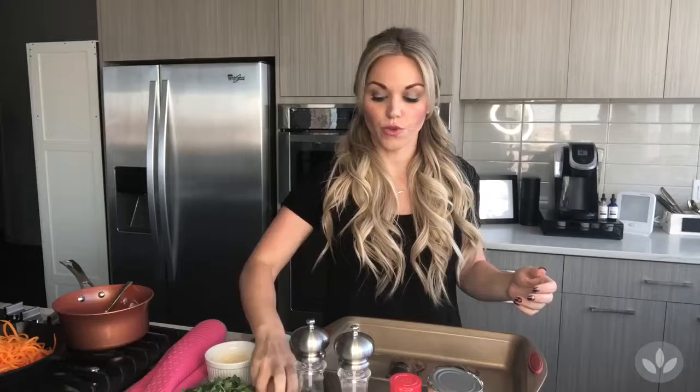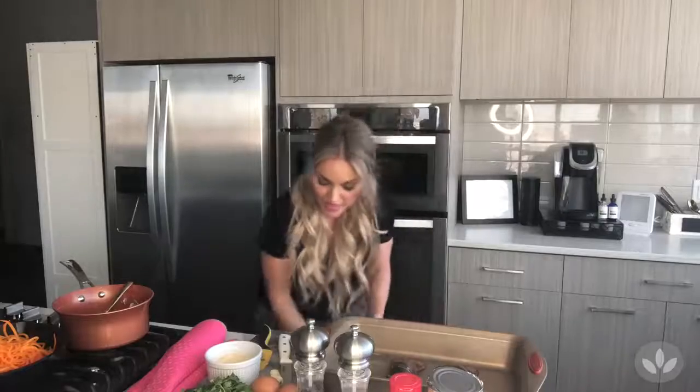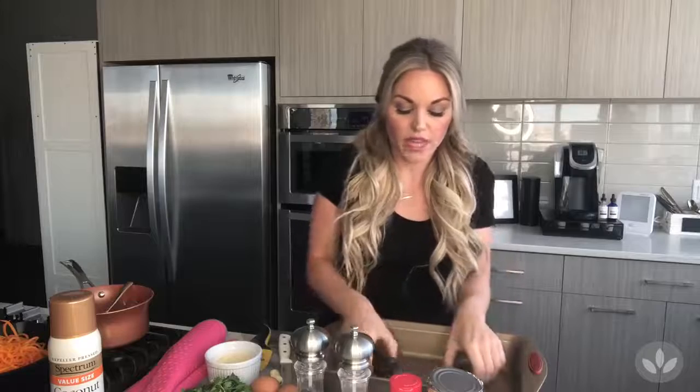A lot of carbonara has an egg, so we will be doing eggs on top. Most carbonaras have bacon, and I have nothing against bacon, but I do like to add seafood to a lot of things. So I decided this week to use something really fun.